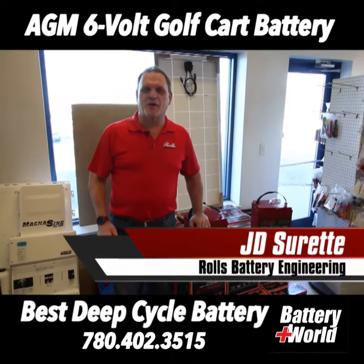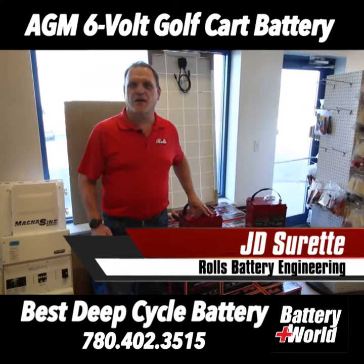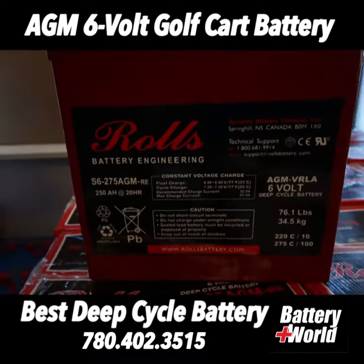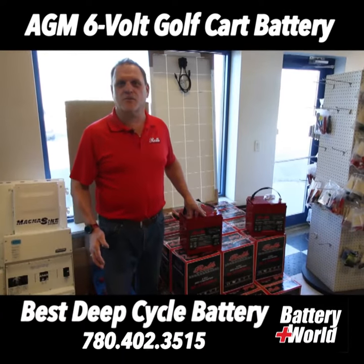Hi, Grand Prairie. JD here from Rolls Battery Engineering. I'm here at Battery World today to show off our S-Series line of AGM batteries. They're made exclusively for deep cycle applications such as golf carts, RVs, and electric trolling motors.